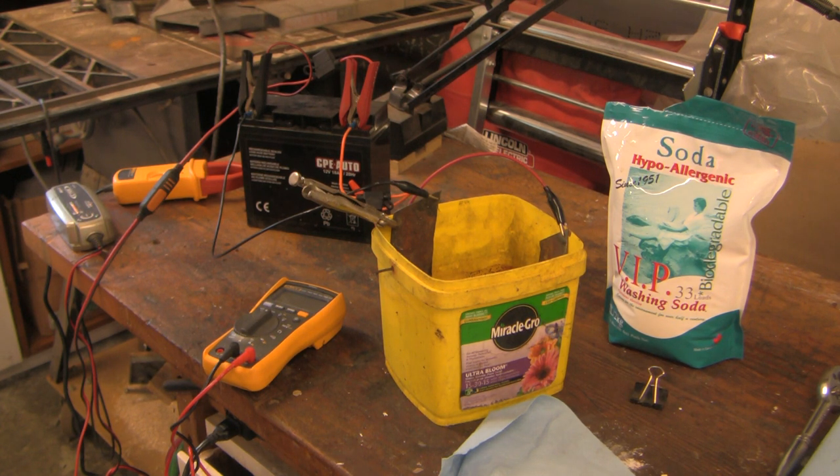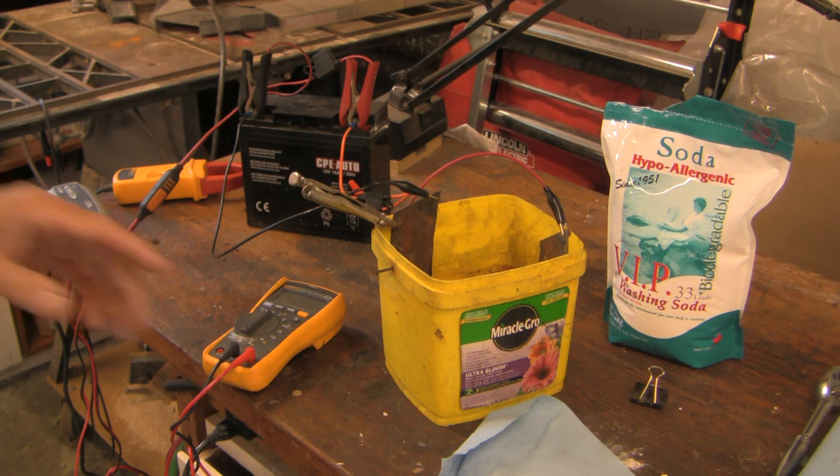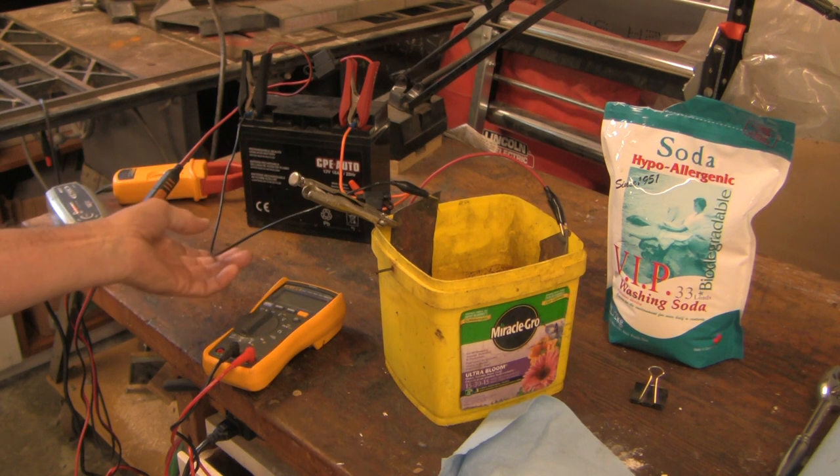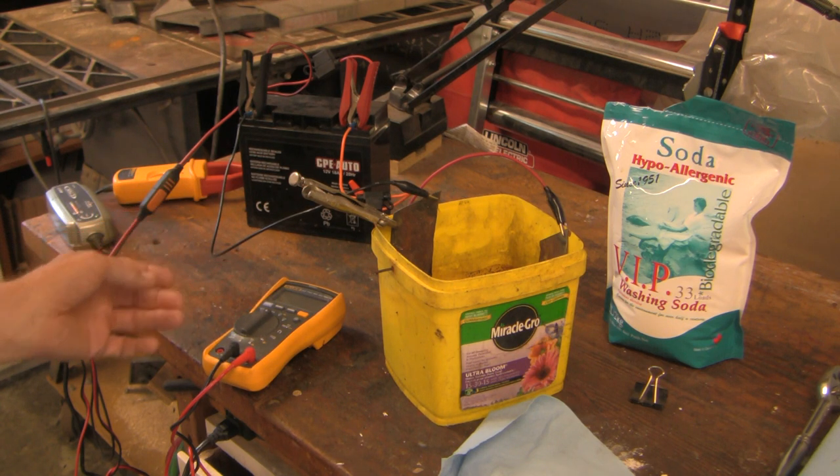Well here's some bonus footage. My wife left her garden shears in the garden for two years exposed to the rain, and when she eventually found them she asked me to try and reclaim them because they're her favorite shears and quite expensive. So I took them all apart and put them into a solution of washing soda and water, and I'm doing electrolysis now to try and reclaim the rust.